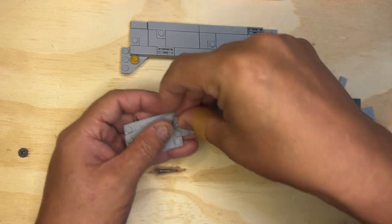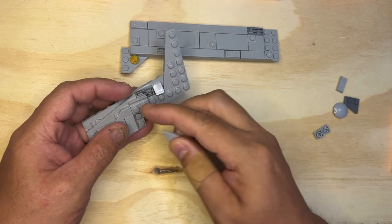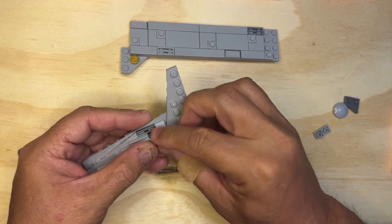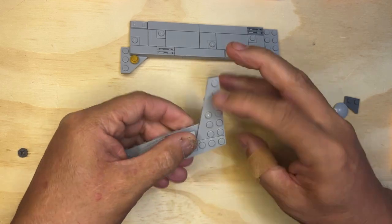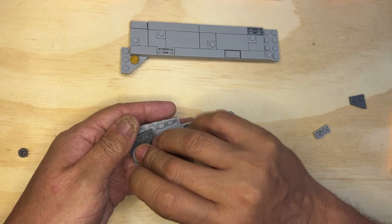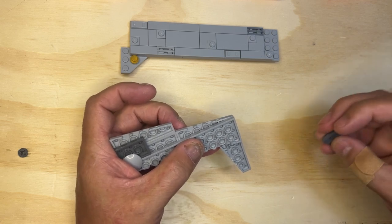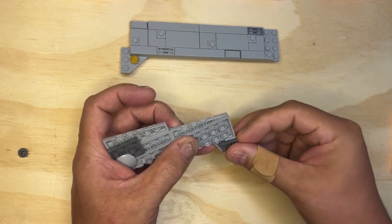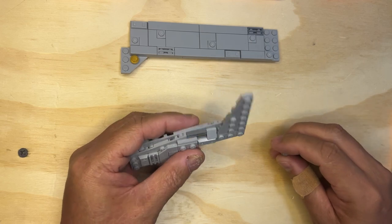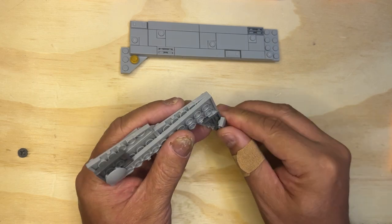This goes here, and then that goes there. This goes here. Now I'm gonna flip it over, and this is gonna go like that. Okay, and this is gonna go like this.